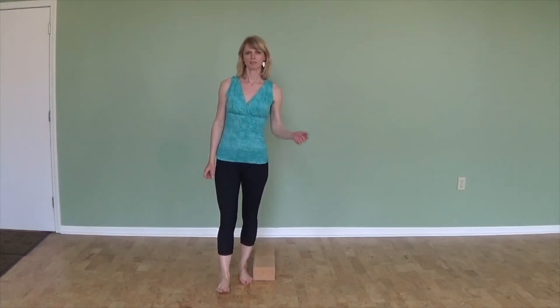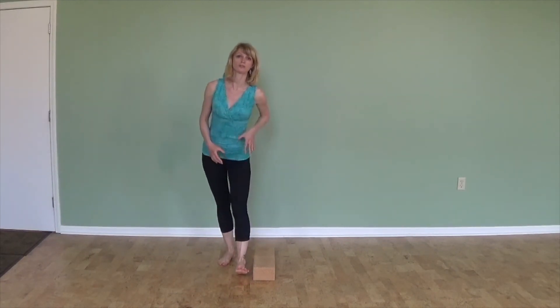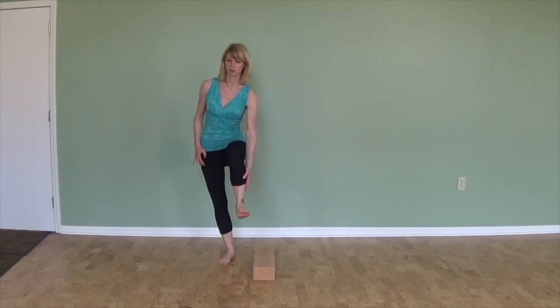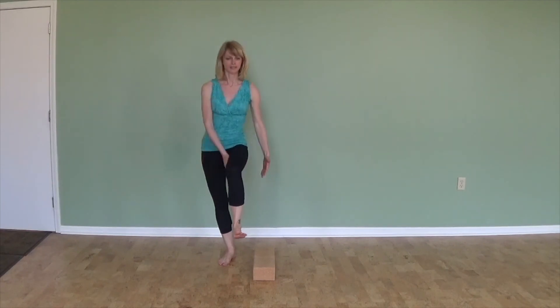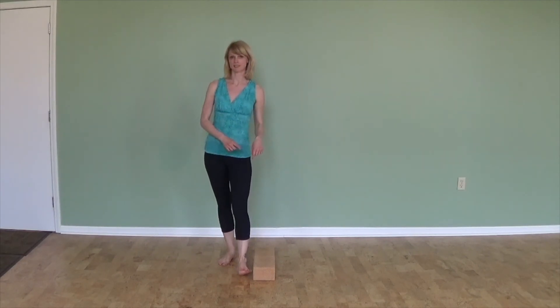Hey guys, I'm going to show you today an exercise to strengthen pretty much your whole leg — from the ankle, lower legs, calves, inner thighs, outer thighs, hamstrings, butt — I mean there's nothing that we won't strengthen with this next exercise.